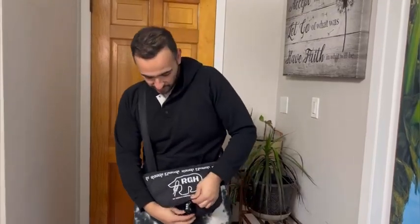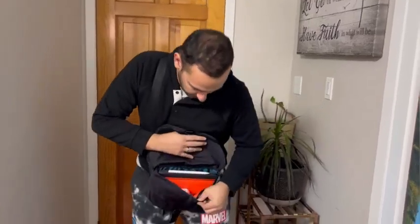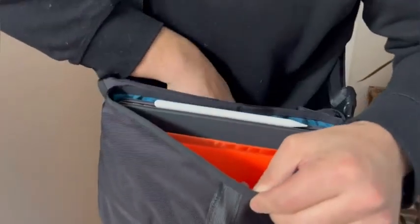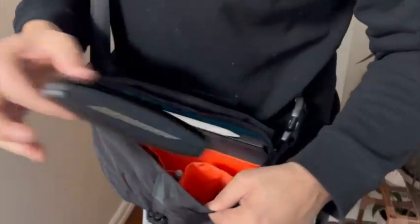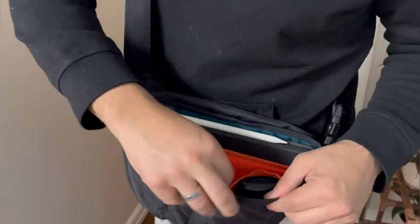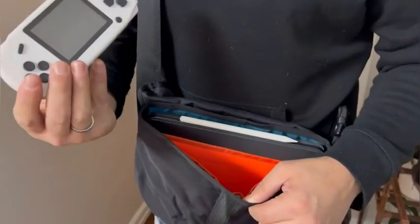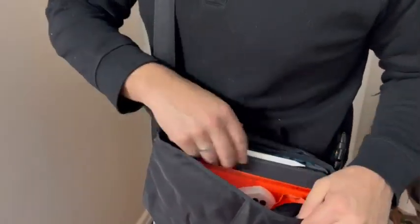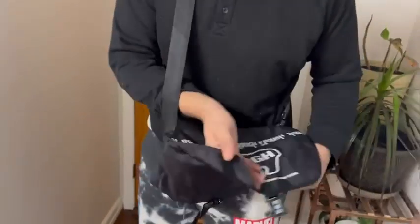It opens here and comes with a lot of divisions and pockets, so it's great. You can bring your iPad, glasses, phone, even a pencil right here, my game, my charger — and it still has a lot of space.